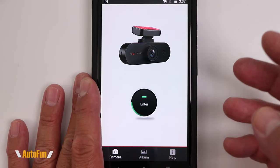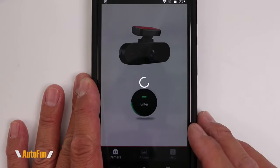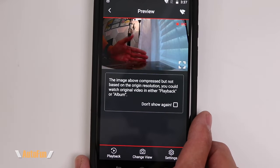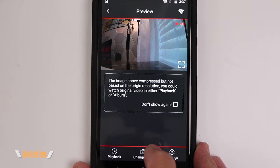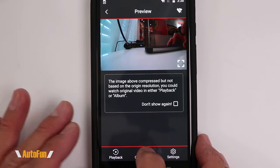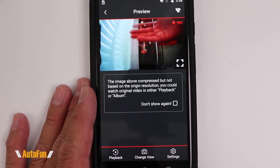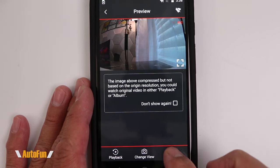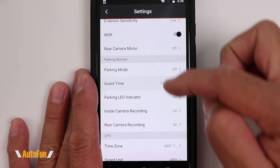Now let's move over to the app. It's available for Android and Apple devices. Once connected to the dash cam, we're presented with a live view. This defaults to the front camera, but I can hit 'change view' to switch to the cabin camera live on my phone, and again for the rear camera live — really convenient.